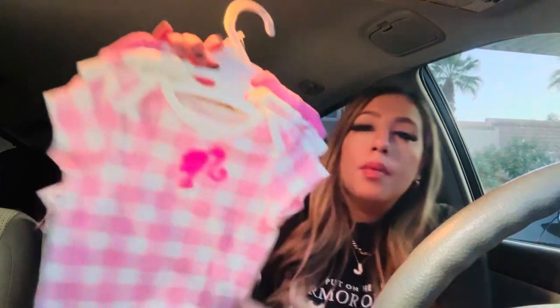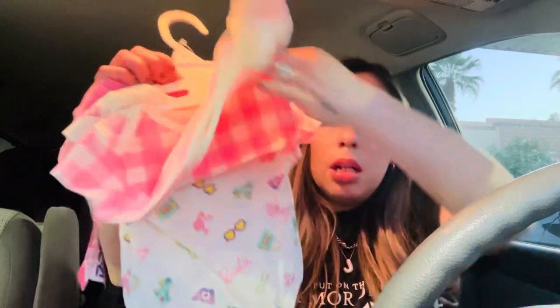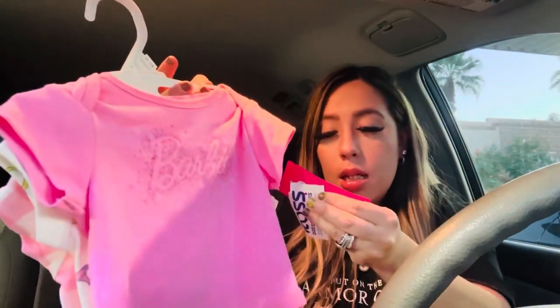I had to get this — if you know, you know. The Barbie onesies! I couldn't leave Barbie behind. There's one with the little Barbie logo, then another adorable one, and the third just says Barbie in pink. This set was $8.99 — a little bit more but not bad for three Barbie-themed onesies. It has a little tie tag you can take off and gift it, which is perfect.